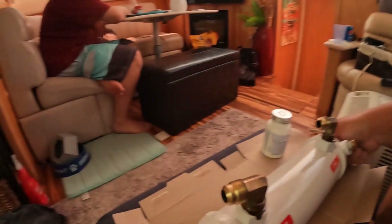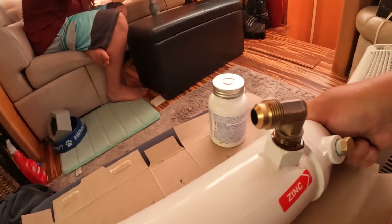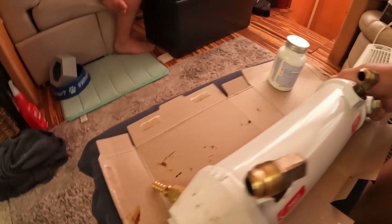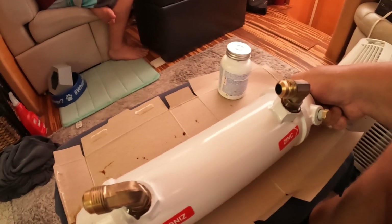Unfortunately I don't have too many hands here, but as you can see we got the gasket on there — still dripping a little bit — and got the nipple on there with the barb, so it should be all set to go.